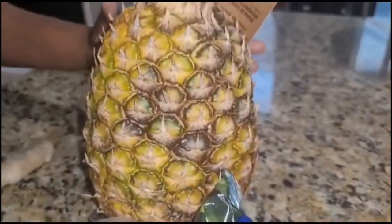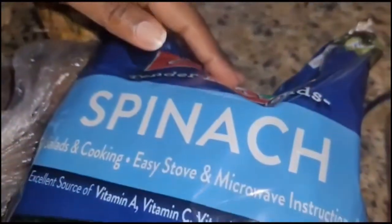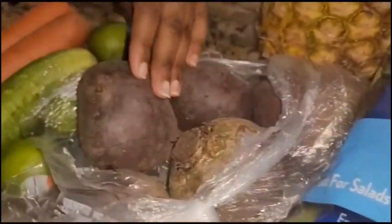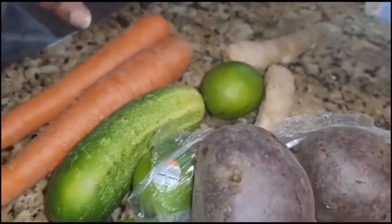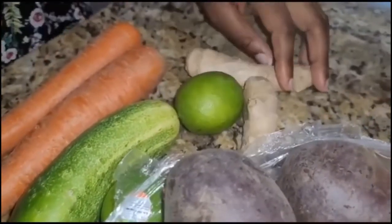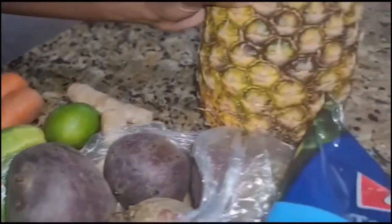We have the pineapple, spinach, beetroots, limes, cucumber, carrots, and ginger. I'll start off with the pineapple.